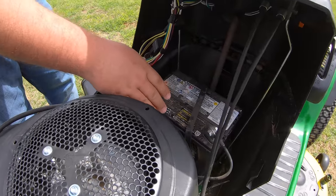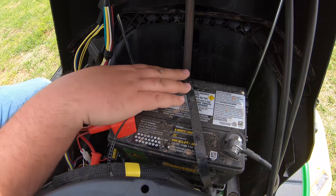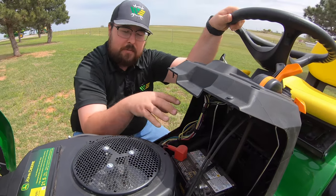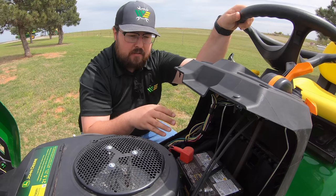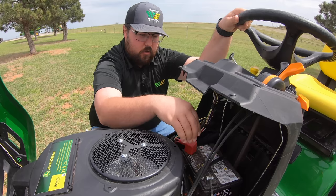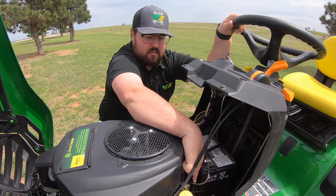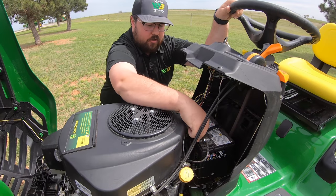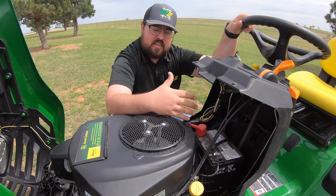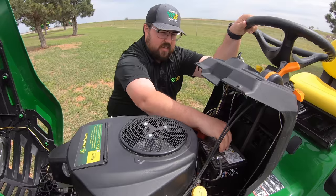While we're under here, let's show you where the battery is — tucked right back here behind the engine. It's held in by a strap, which is a nice feature to keep that battery in place over bumpy terrain. The strap has a notch system so you can pull it down and remove it to change the battery, add a trickle charger, or whatever you need.